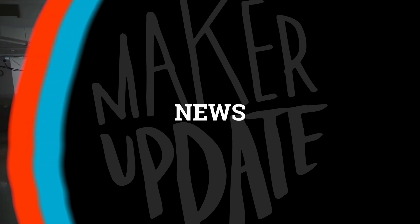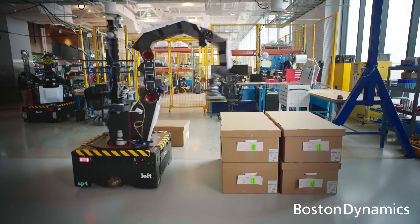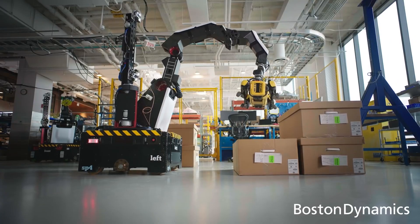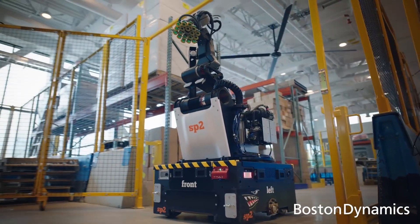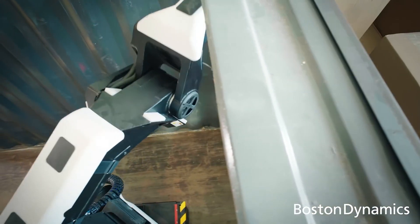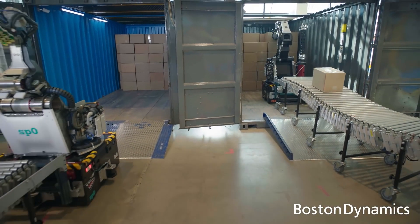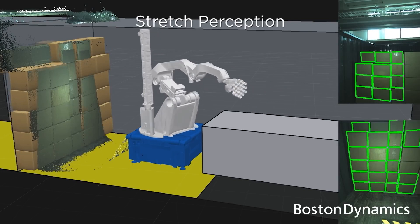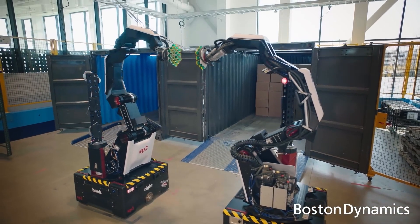Now for the news. A few weeks ago Boston Dynamics unveiled the newest robot in their lineup called Stretch. Stretch might be their most conventional robot to date, looking like your traditional six-axis industrial robot arm but on a mobile base. Stretch is primarily designed to manipulate shipping boxes in warehouse settings, and it's their first robot intended for commercial release. There's a pretty palpable sense of discomfort in this video for anyone who works in a warehouse, but at least they've softened the blow with that typical Boston Dynamics characteristic charm.